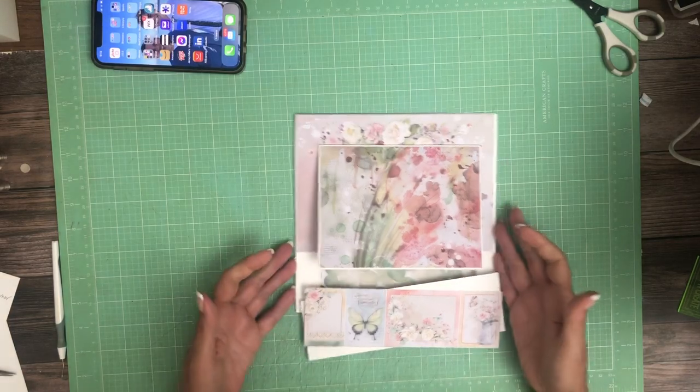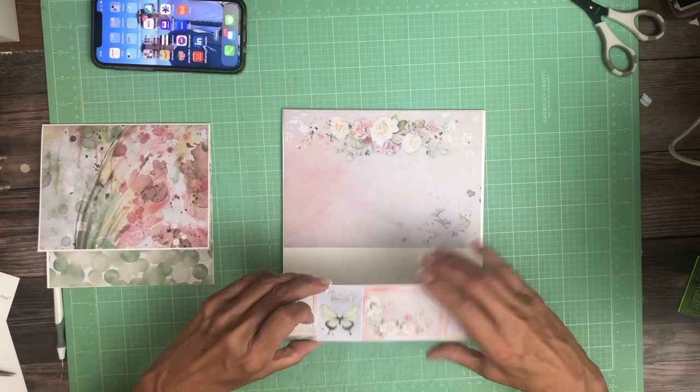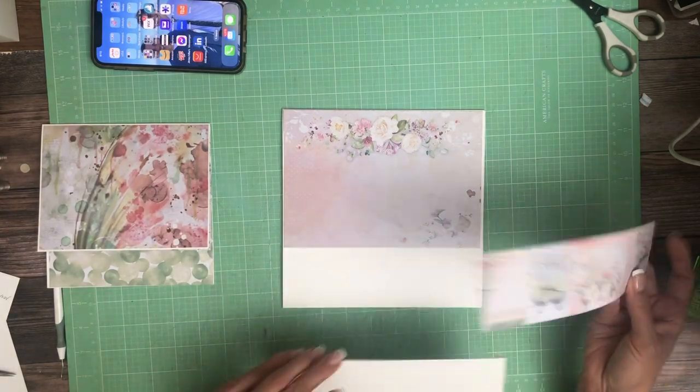Hey everyone, it's Daphne from Scrap and Create and we're working on page three. Page three is a simple page. It is going to have a pocket and an insert.